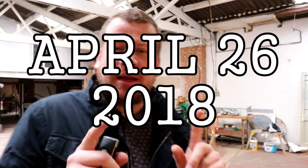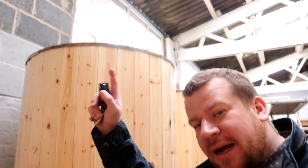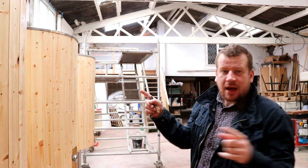Just nipping into town to pick up some lining paper — you know the kind you use on your walls. We're not wallpapering the unit. What we are going to do is put that lining paper atop the tank so I can draw around it and then get a template for each lid, and then we're going to go ahead and cut plywood for them as well today.